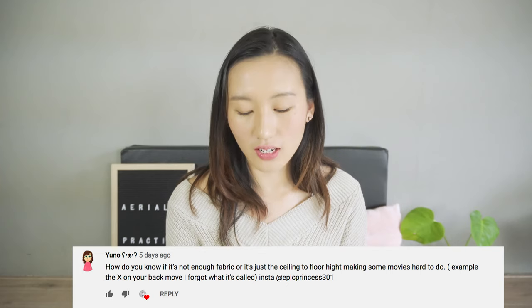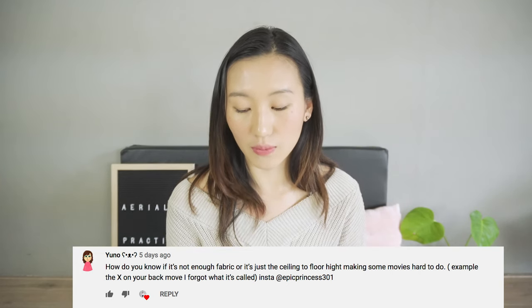The last question of today is from Yuno: how do you know if it's not enough fabric or just the ceiling-to-floor height making some moves hard to do — for example, the cross on the back? This is a great question, and especially true for working in a low-ceiling environment where I sometimes don't have enough fabric for a lot of moves and have to make adjustments. I start by practicing with two points to have maximum space, then add spinning which brings them back together. If I need more space, I also add a daisy chain to give myself more room to move in the air. How do I know if I have enough fabric? I just try — if I'm in a certain position and can't pull more fabric to get my legs where I need them, then I know there's just not enough room for that trick.